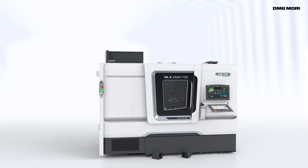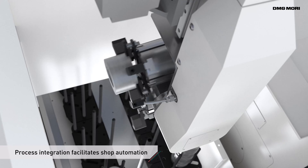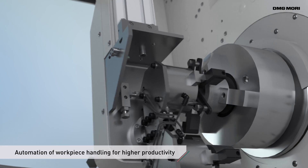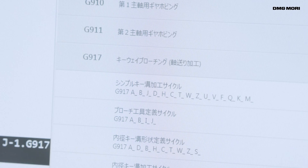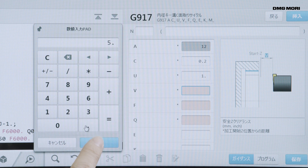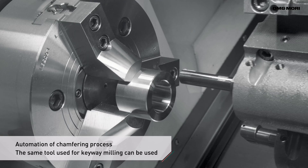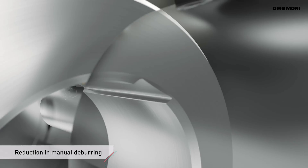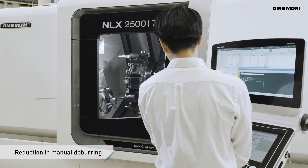Process integration on a single turning centre facilitates the introduction of automation systems. Automated workpiece handling contributes to more efficient shop operation. Chamfering after keyway milling can also be automated, as the tools used for keyway cutting can also be used for chamfering. With less manual deburring, operators can focus more completely on value-added work.